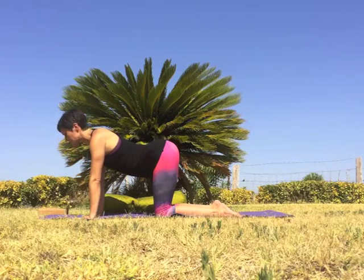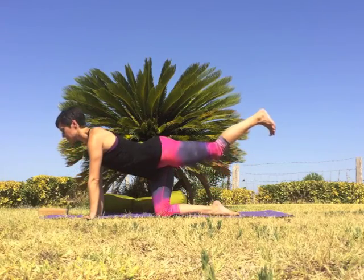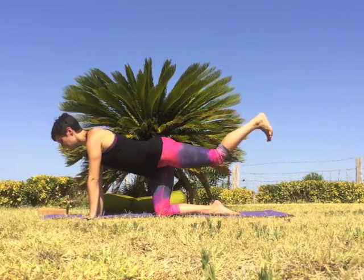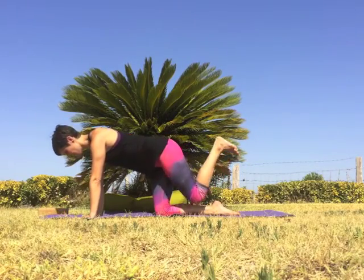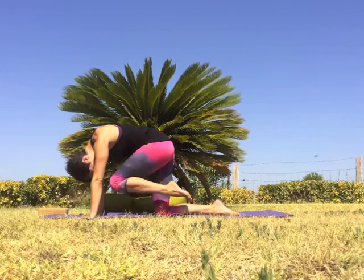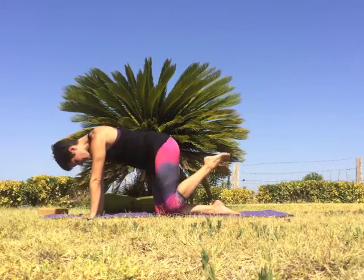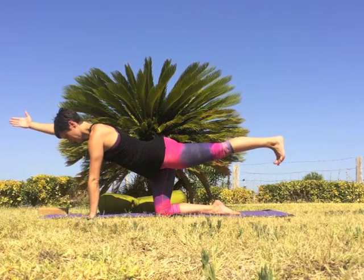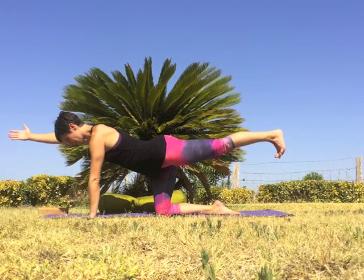With your next inhale, extend the left leg back behind you, lifting the leg to hip height. Exhale, draw the knee into the chest. Inhale to extend, exhale knee to chest. Inhale extending long, exhale knee to chest. Inhale reach through the foot, exhale hugging everything in. Inhale to reach out long, exhale curling in. Inhale to reach long, then extend the right arm out in front of you — stretching from right fingertips back through the left heel. Draw the belly button up toward the spine, keep the core of the body strong and engaged.